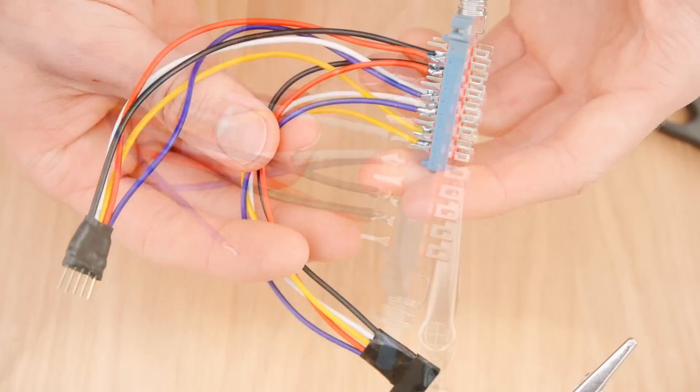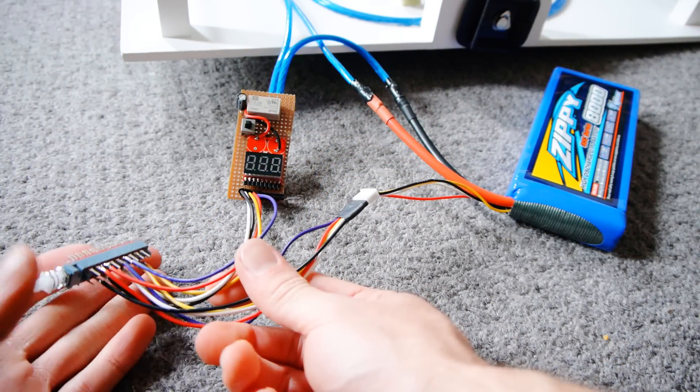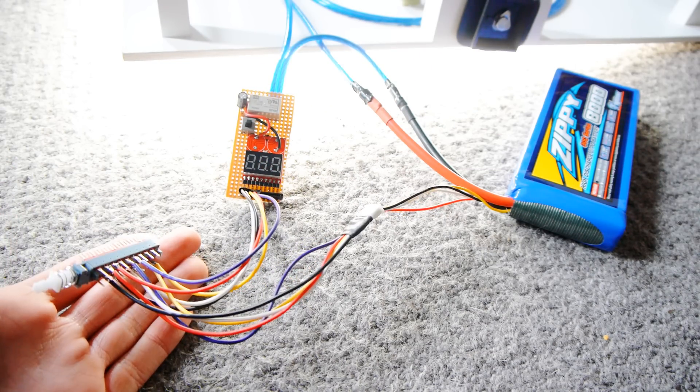So, the finished switch should look something like this, and when connected to the alarm before the balance lead, it should turn the circuit on and off. However, once the relay's on, switching the switch off doesn't turn the relay off, meaning that the battery is left connected.